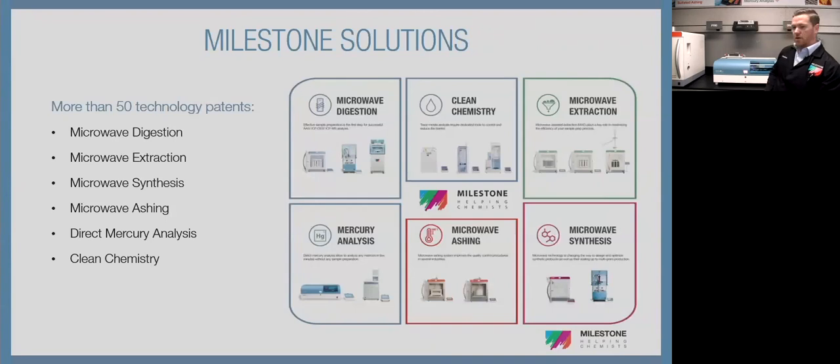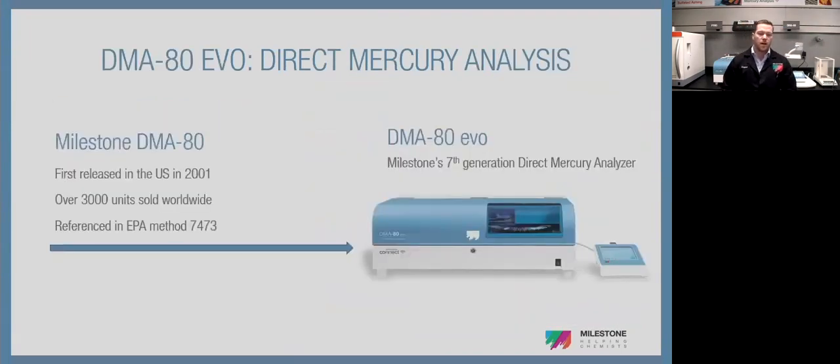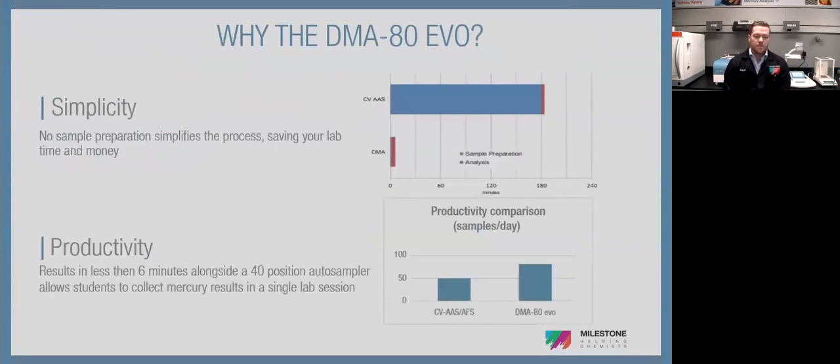Our first sample just kicked over — we finished that run. Now it'll cool off and inject the second sample. The DMA80 was first released in 2001 in the U.S. We have over 3,000 units worldwide and it is specifically referenced in EPA method 7473 — direct combustion and amalgamation of mercury. The system behind me is our seventh generation platform from around 2019. People love it because there's really no sample prep — you just weigh out the soil in a boat, place the boat in the system, and press go, giving very high throughput and much less labor cost than traditional methods like cold vapor AA.